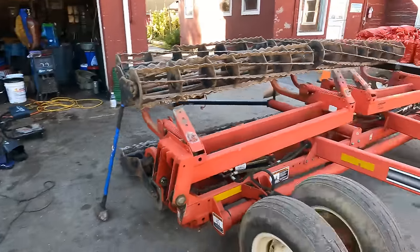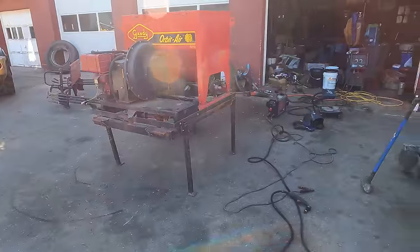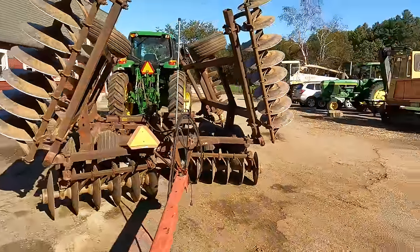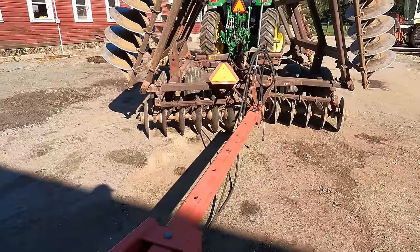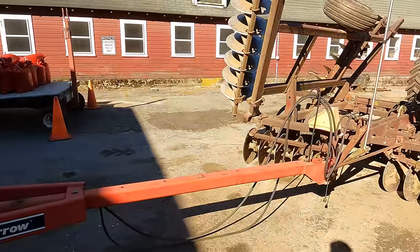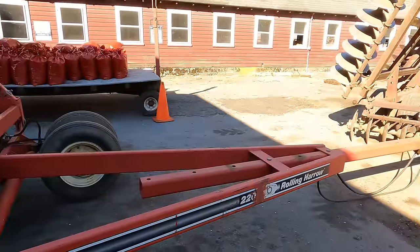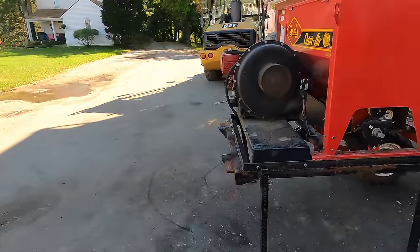The hard part's gonna be setting that on by myself — one man band. Maybe I'll put a jack underneath this or some wood. It does sit up so you can put a jack and have it all there. But it might be better to support the tongue and pull it forward, then pick this up and bring it over.